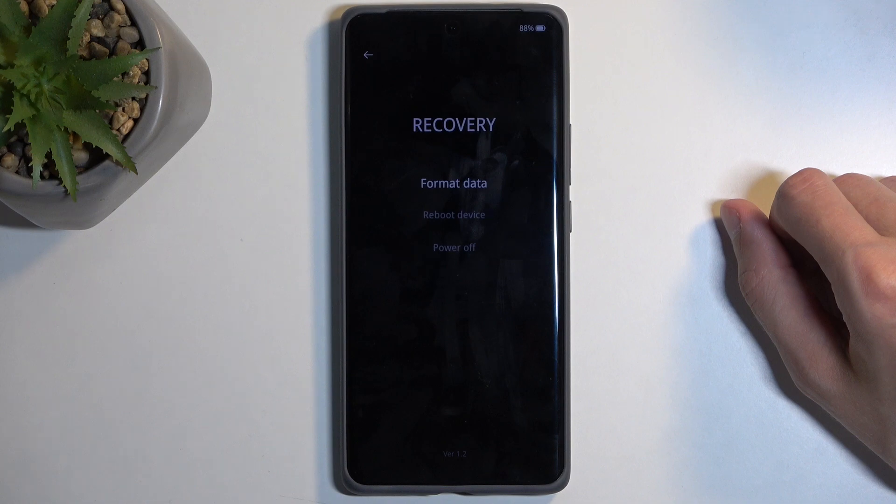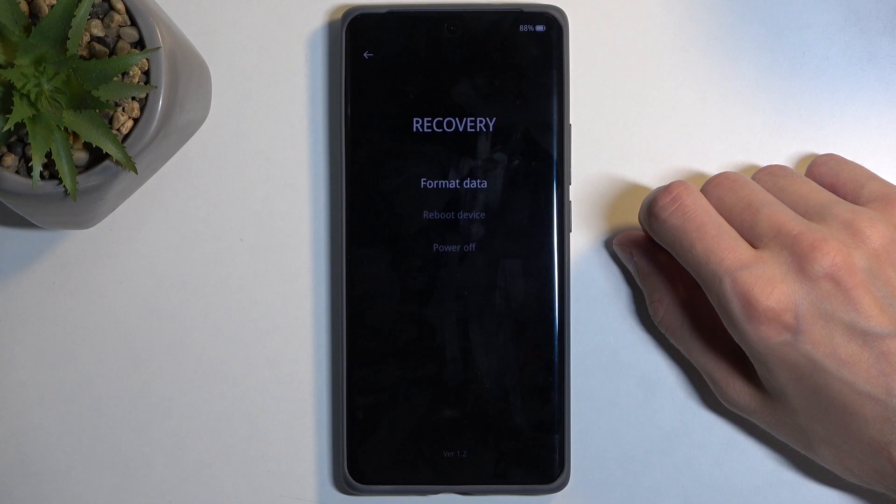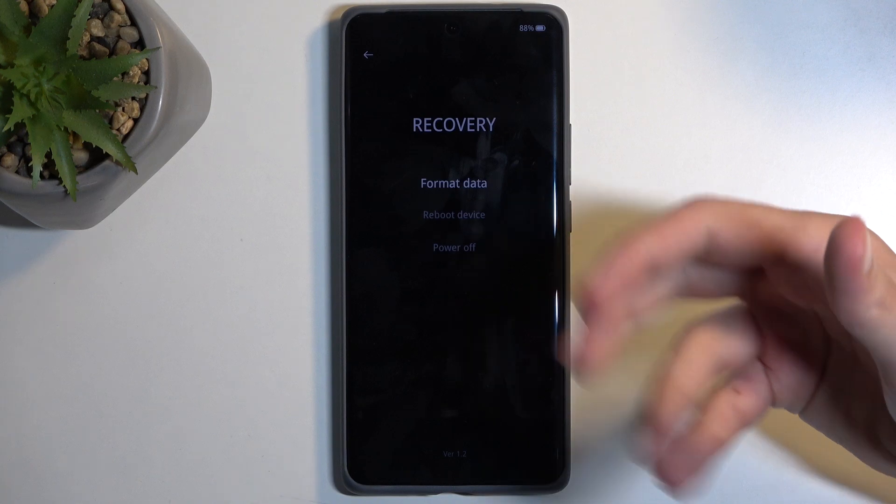Now we only have one option in here, which is the factory format data — also known as a factory reset — and this just wipes your phone of all its data. Below that we have reboot device and power off, which are two different ways of leaving this mode.